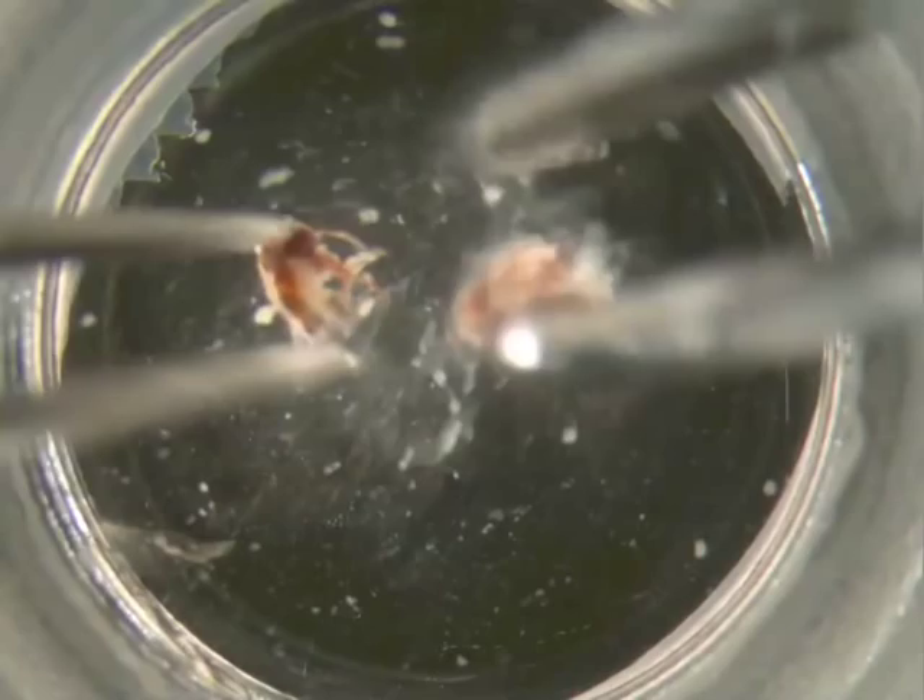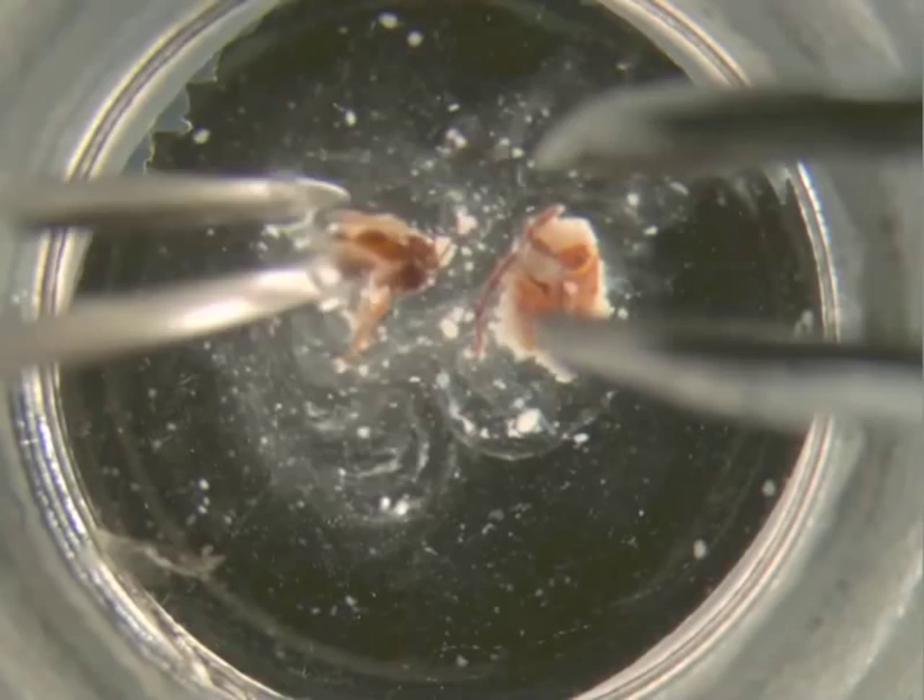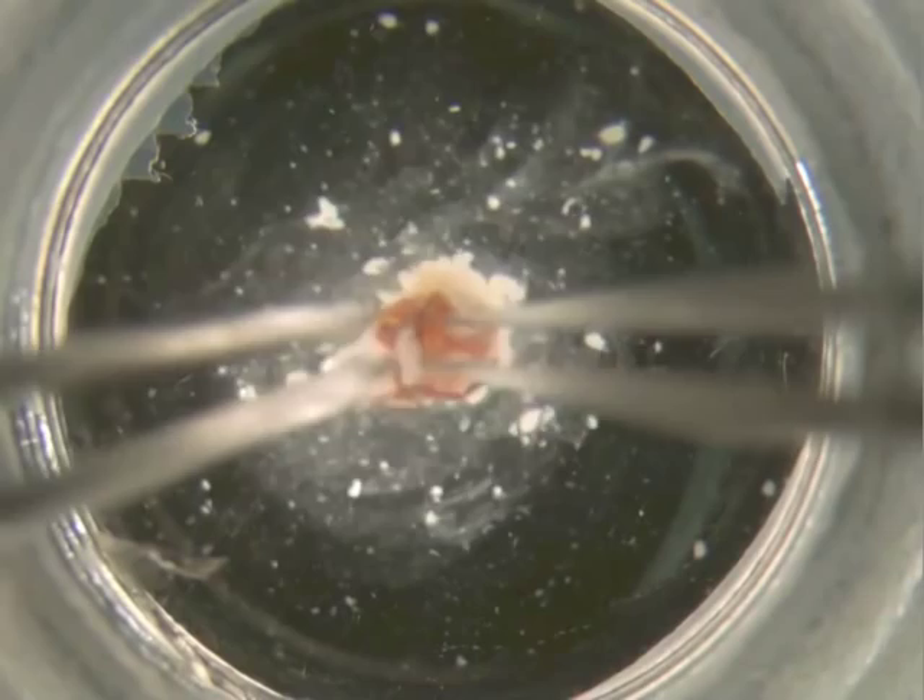Once you've removed the head, take it out of the dissecting dish. Dab your forceps tip onto a kim wipe. Make sure that you get all of the head and leg portion out of the dissecting dish.